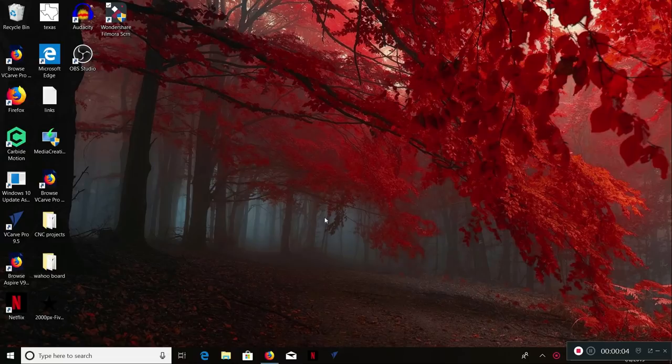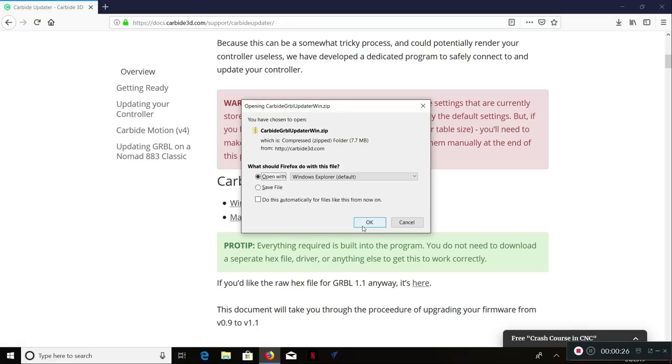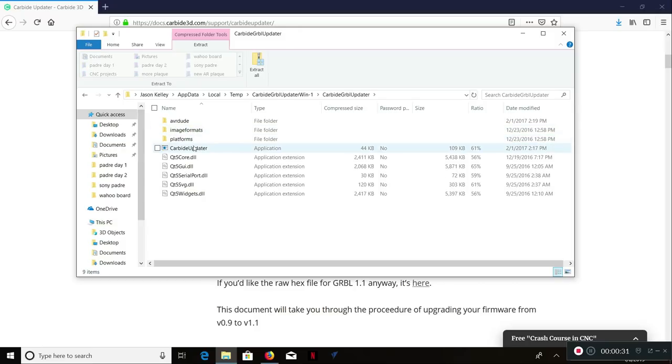Okay guys, here we are at the computer. The first thing we need to do is update the GRBL software on our controller board. The way we're going to do that is go to this website — don't worry, I will have a link in the description of this video. We need to download the updater. It's either going to be Windows or Mac, and pretty simple. In order to download a file you just go through the steps.